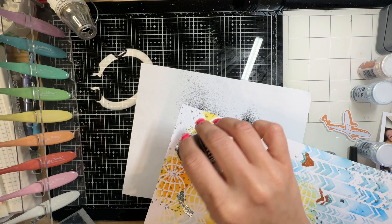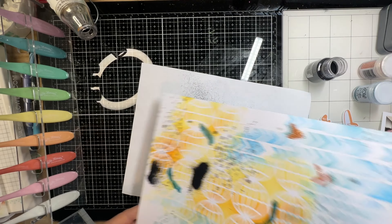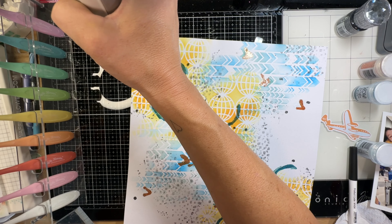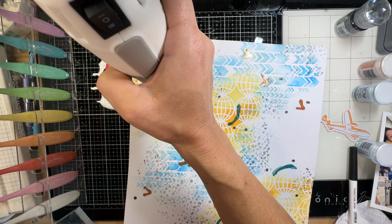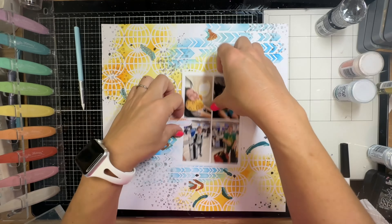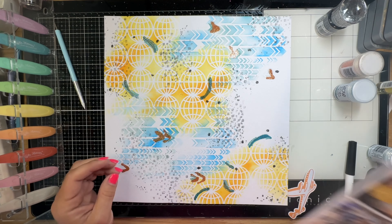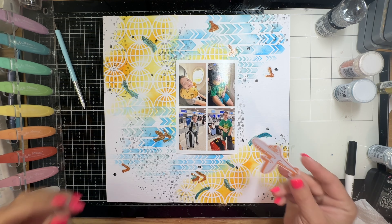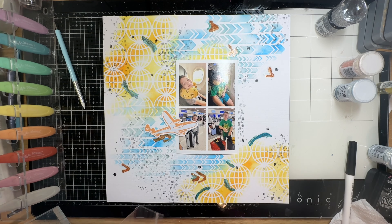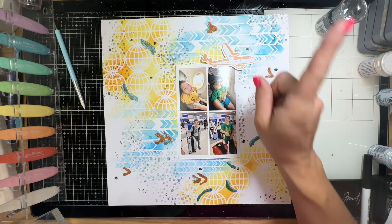So I kept going. I got out my embossing ink pen and drew little dots around the page, then decided to add black embossing powder onto the dots. That would help incorporate another bit of black into the background, like with my stamping, and that repeated color helps with cohesion.